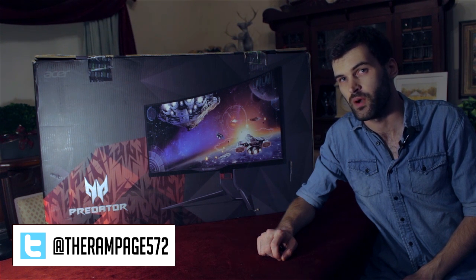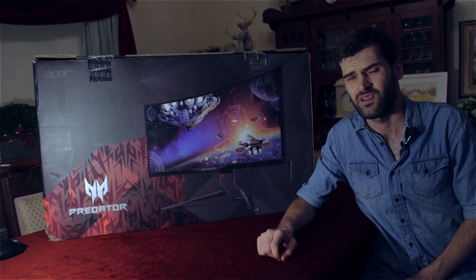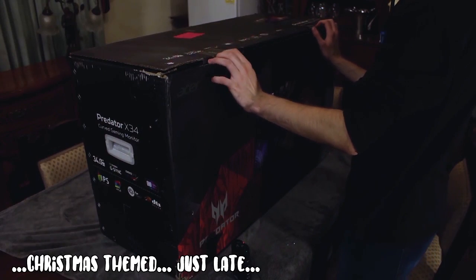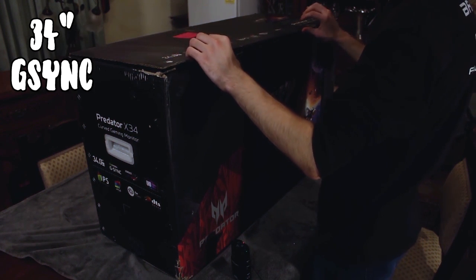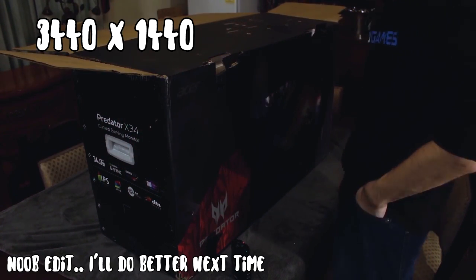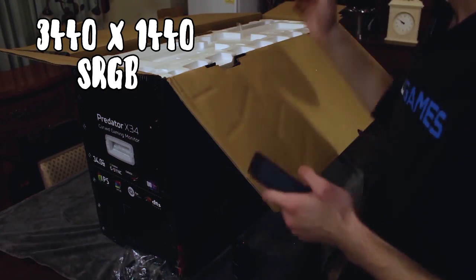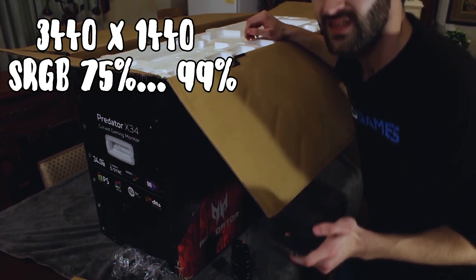Hey, what's going on guys, I'm Brett Madigan and welcome to my unboxing of the Acer Predator X34. Look at the size of this box! So if you don't know already, this is a G-Sync 34-inch 21-by-9 curved monitor with a whole bunch of fancy stuff — 3440 by 1440 resolution, sRGB. I think it was 75% but on the product page it said 99%.